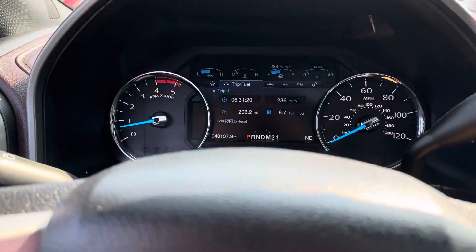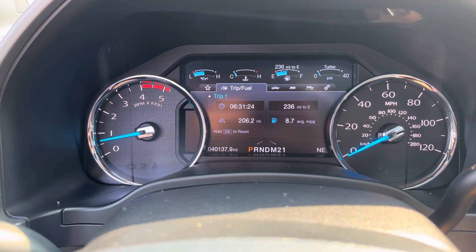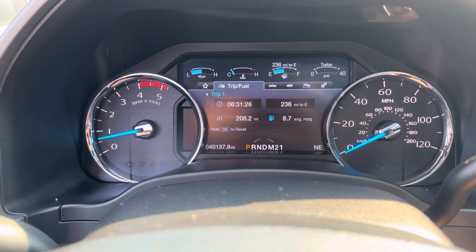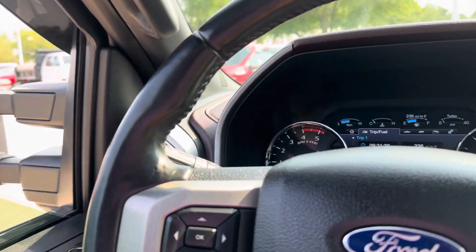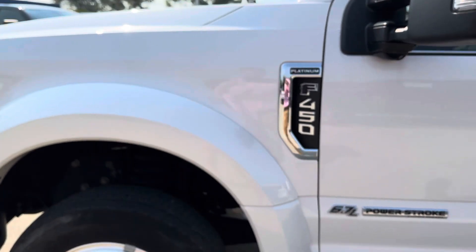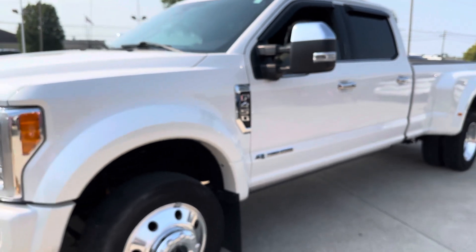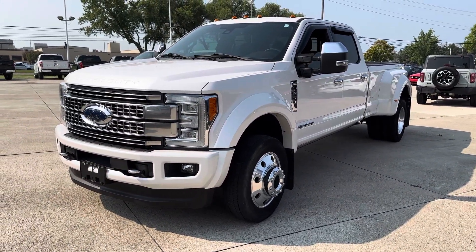Overall very clean and well-maintained. Here you can see the mileage just over 40,000. No lights on in the dash, nothing like that. So as I get out, please let me know if there is anything more that you would like to see — maybe something I went over a little too quickly or just didn't cover at all — and I'll be more than happy to get that for you. Thanks for watching, Mike.